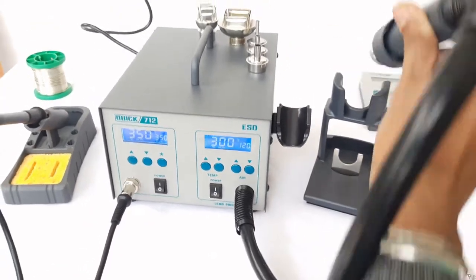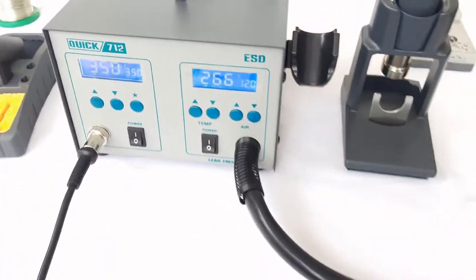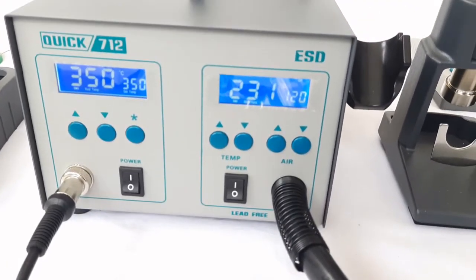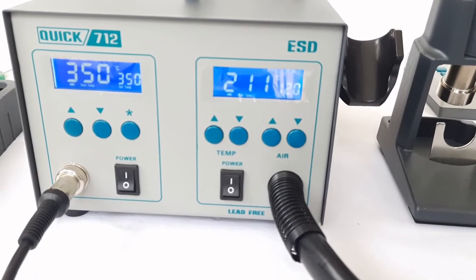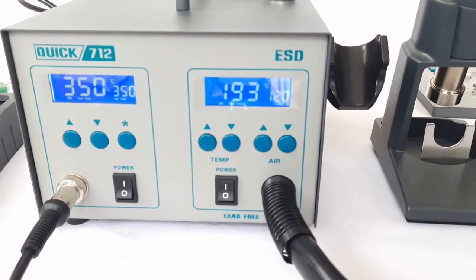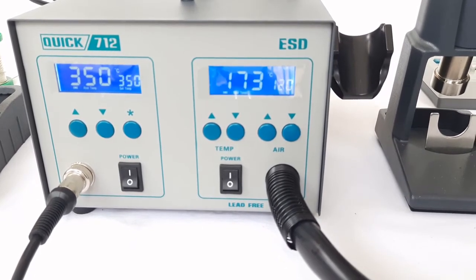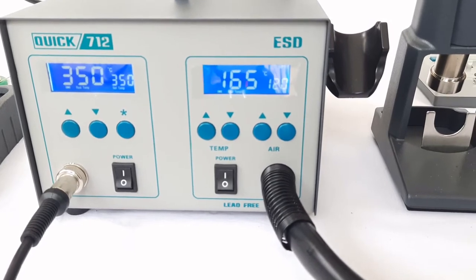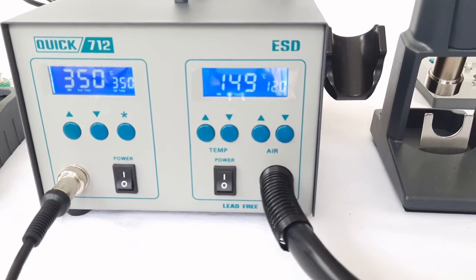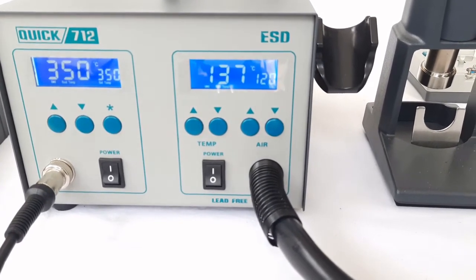As soon as we place this handle on the support rack, the sensor detects the hand piece and the temperature gradually decreases. After achieving a temperature of 100 degrees centigrade, this second channel will be switched off and go into standby mode. You can see the temperature is decreasing, and as soon as it reaches 100 degrees centigrade, the hot air channel will be switched off automatically.